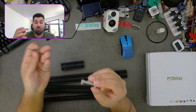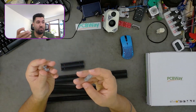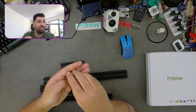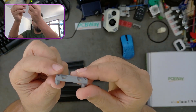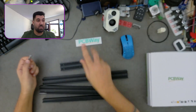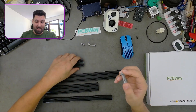We discovered this — and thanks to our sponsor PCBWay, these are metal 3D printed aluminum pieces. It's very satisfying — look at the quality. Thank you PCBWay for sponsoring today's video.